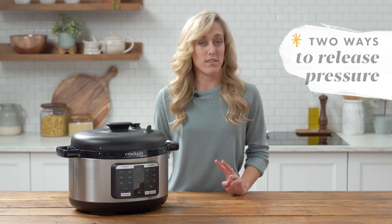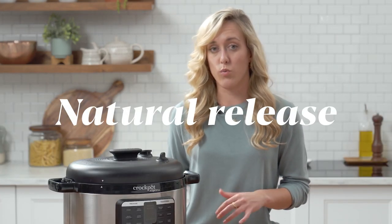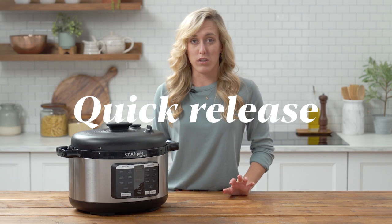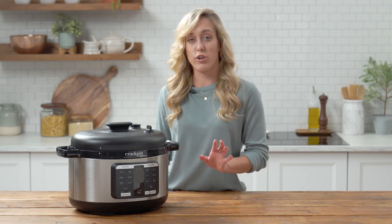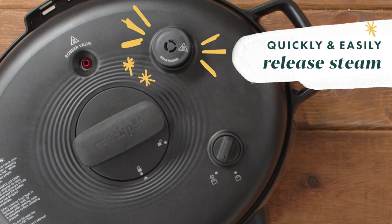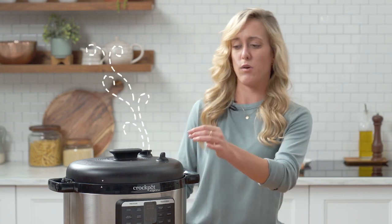When your food is ready, you've got two ways to release the pressure. The first is a natural release, which means you let the unit sit for a bit and the pressure releases over time. The second is a quick release, where you turn the easy release steam dial into the open position so you can keep your hands away from the hot steam — no need for oven mitts or other utensils.